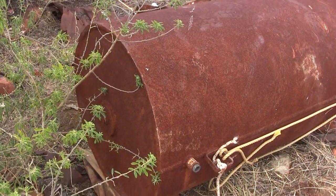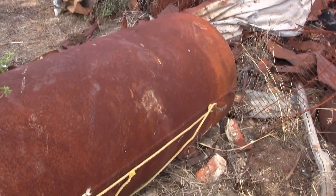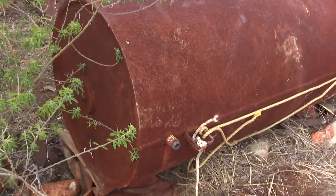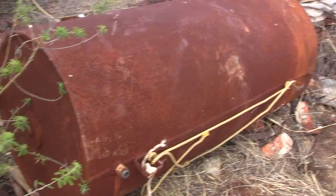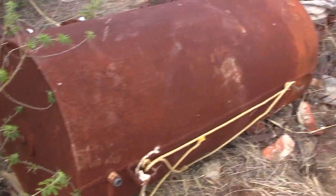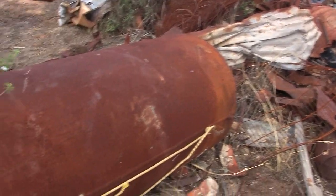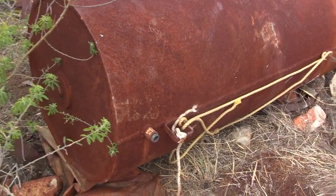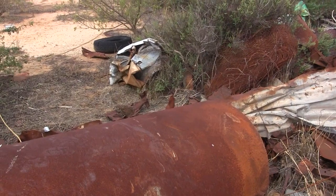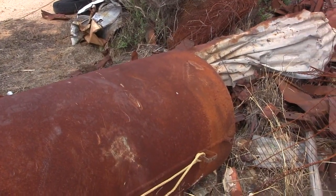Well, there it is. It definitely weighs probably close to a ton. I've got it out of that main patch, so that's the main thing. I'm just going to leave it there — maybe I can get the local shire or someone with a front end loader to put it in the back of my trailer. There's no way I'd be able to do it myself. Maybe someone might be able to help me identify what it was used for — obviously some kind of large water heater or steamer.